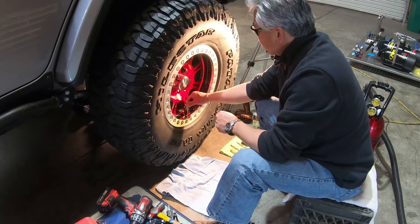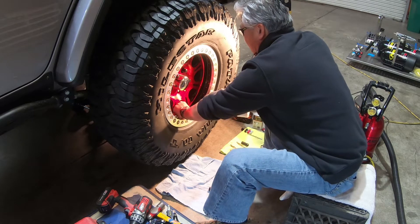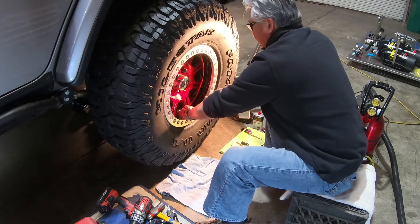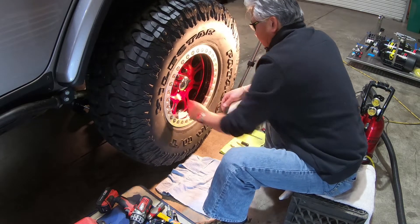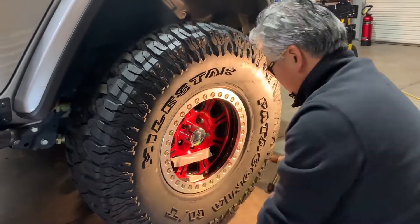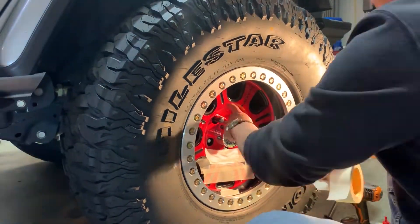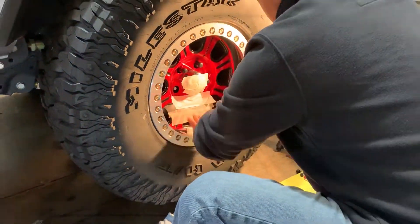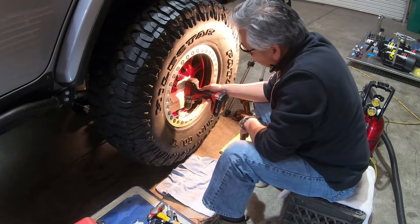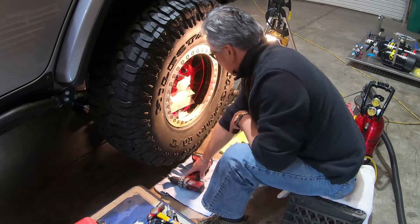I'm going to use tape wherever I can — it helps protect the powder coat finish. On this black wheel I can see my lines clearly. It looks like I've got enough room; the cap is just out of the way and I can get a really good perpendicular drill direction.